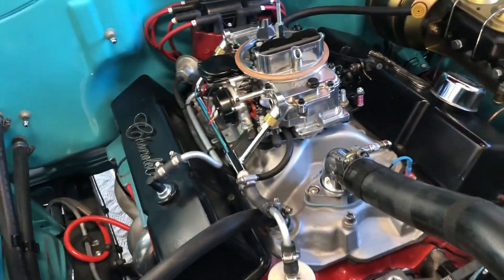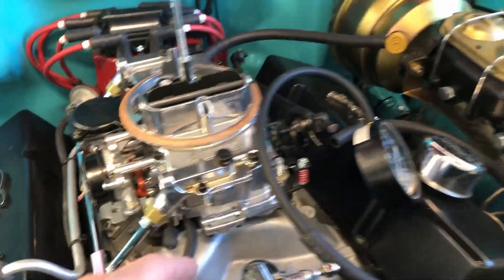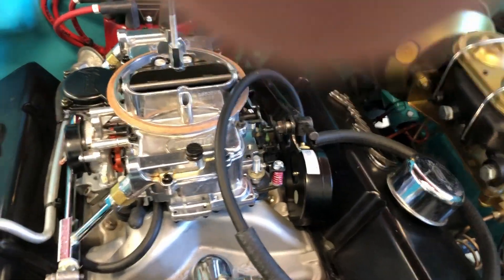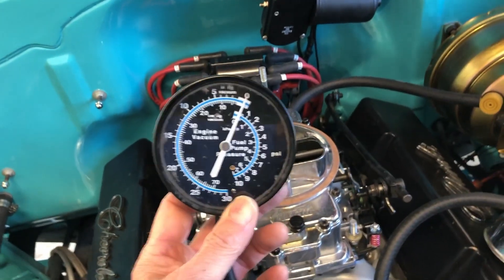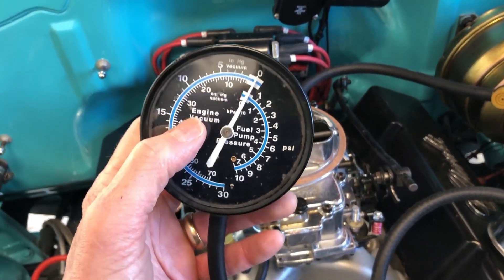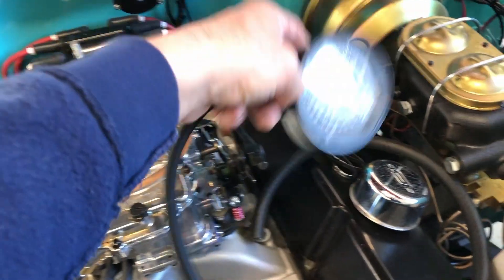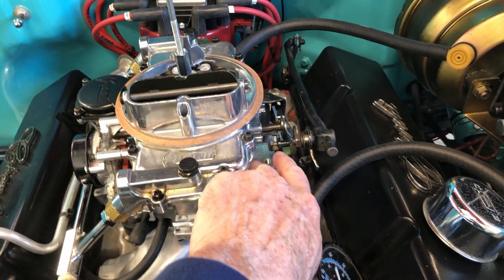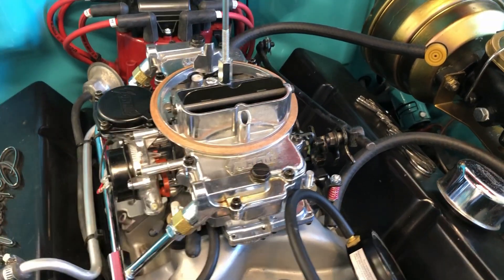We're going to be making adjustments to the two idle set screws, one on each side of the primary, and monitor the vacuum gauge. I'm going to try this at idle and what we're going to do is try to get the highest amount of vacuum possible at idle by adjusting these set screws. The set screws have to be changed in unison, so if we make a small quarter turn one way or the other, we've got to make that same quarter turn with the other idle screw.